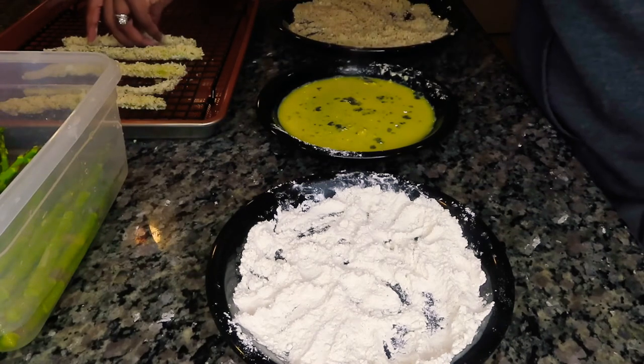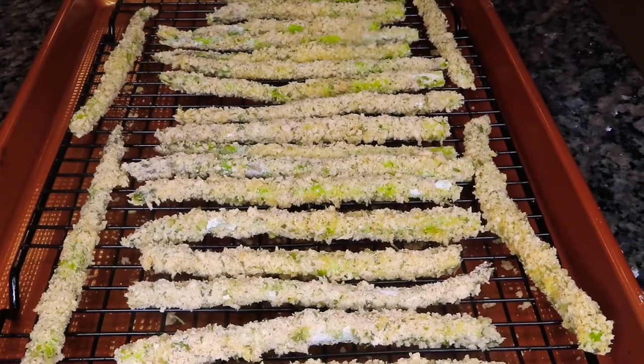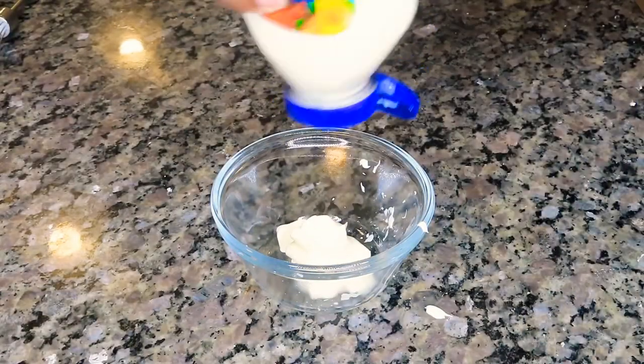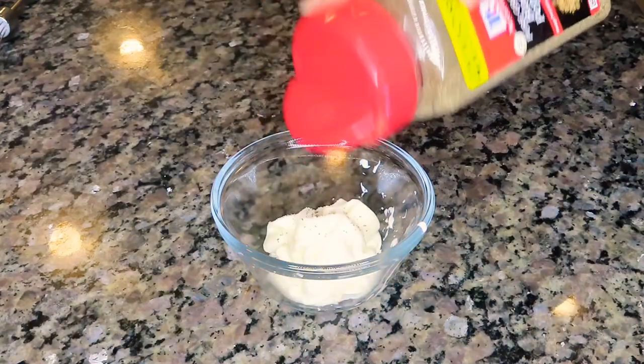After we're done breading our asparagus spears, this is how they should look. I just have them on a baking rack over a baking sheet, and I'm going to pop that into a 400 degree oven for approximately 25 to 30 minutes. You definitely want to keep an eye on them.